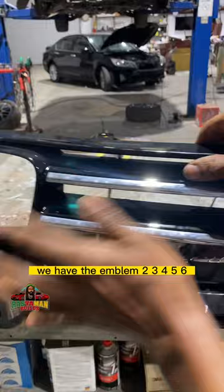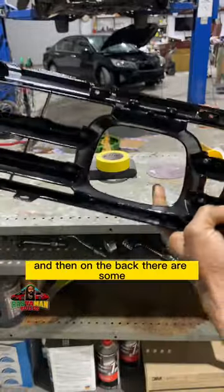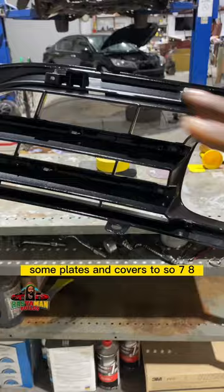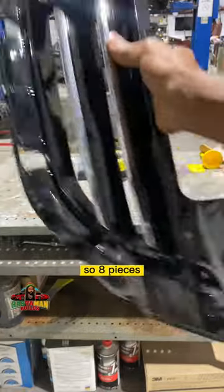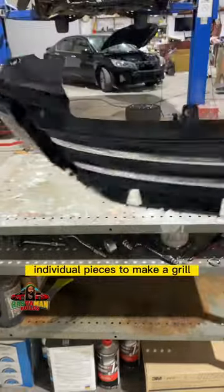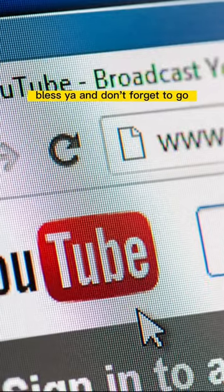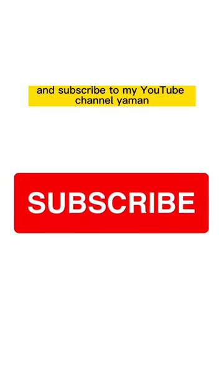And then on the back there are some plates and covers too — so seven, eight. Eight individual pieces to make a grill. The more you know. Thanks for watching, have a nice day. Bless, and don't forget to go and subscribe to my YouTube channel.